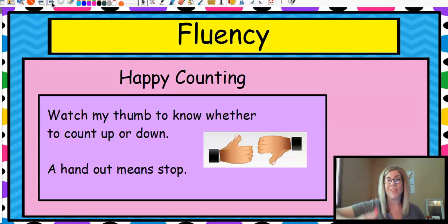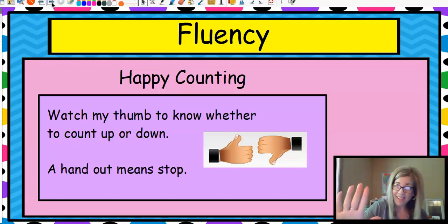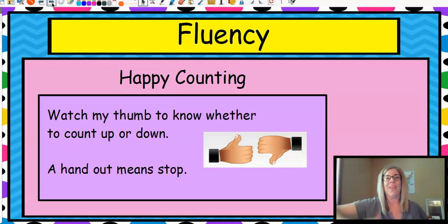One, two, three, four, five, six — four, five, four, three, two, one, two, three, four, five, six, seven, eight, nine, ten. Good job. We'll do a ton of happy counting this year and it is super fun and it gets really wild and crazy. We go clear up to a hundred.